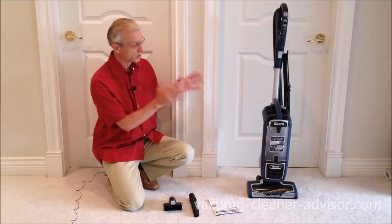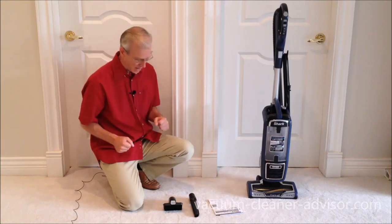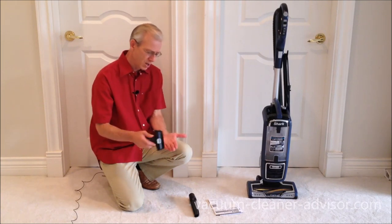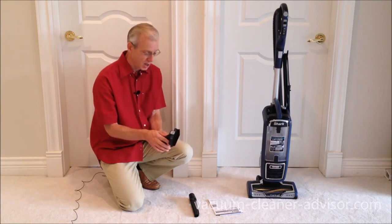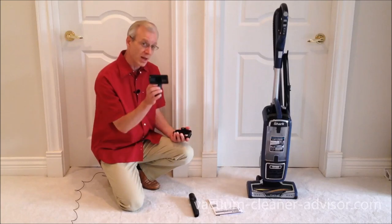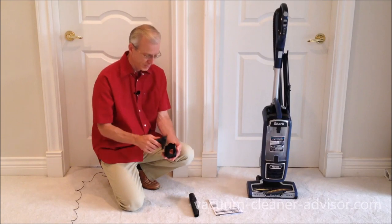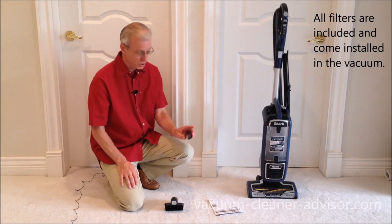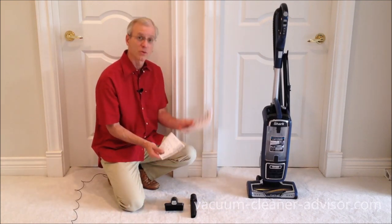So what do you get when you buy your ZU-632? It's a fairly simple package. There's a pet multi-tool with stiff bristles good for digging up ground-in dirt. The bristled face can come off — there's a release button on top — and it becomes an upholstery tool, good for pulling up pet hair. There's also a crevice tool, a quick start guide, and an owner's manual.